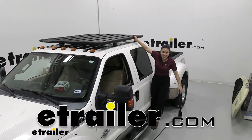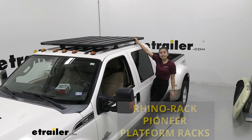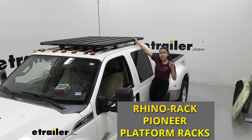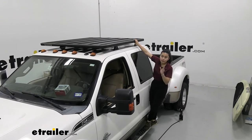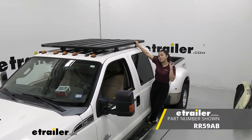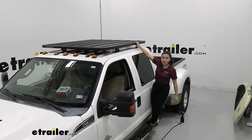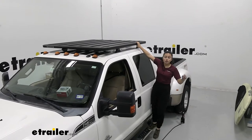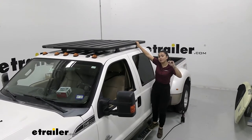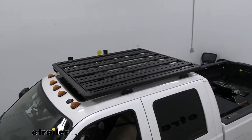Hi everyone, it's Evangeline here at e-trailer and today we'll be taking a look at our Pioneer Platform System. This is going to be a complete system — with the Pioneer Platform we have the 60 inch by 54 inch large platform, we also have the quick mount legs and we have the ditch brackets. If you want to put a platform onto your naked roof and have something sturdy and versatile, let's take a look at this one.